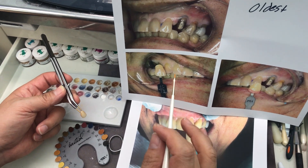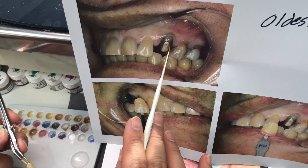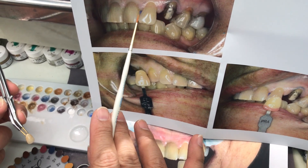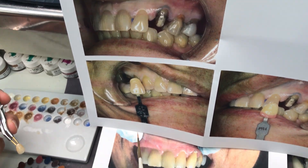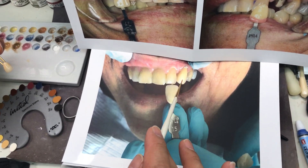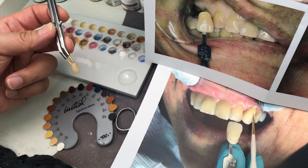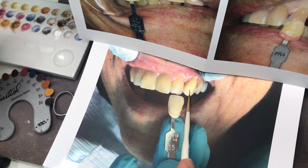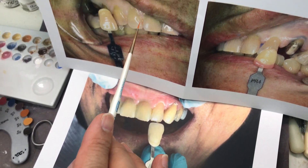This is a pretty tough case. Here's a gold metal post with a dark stain color. I see a lot of translucency between those. And then after try-in, this is a high value area, while here is entirely low value. And here there's a lot of translucency at the top.